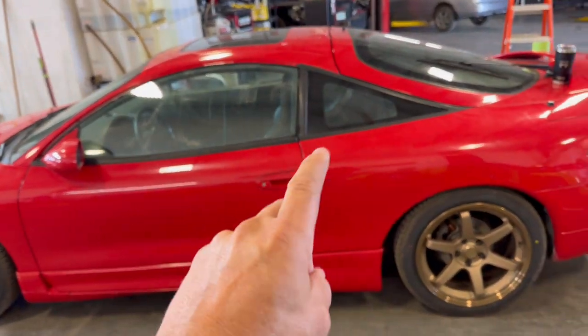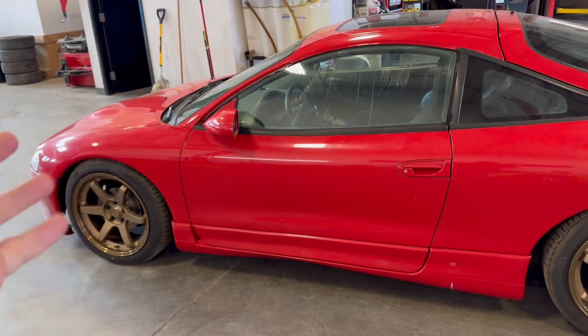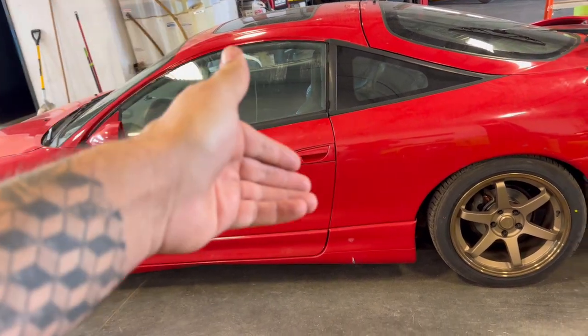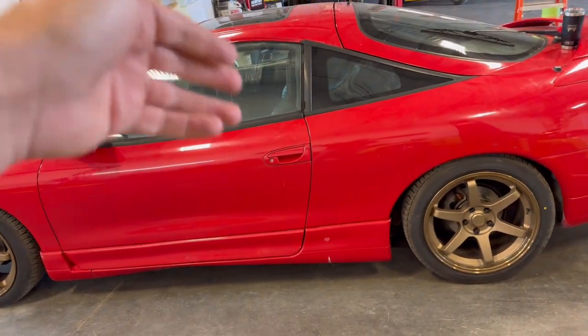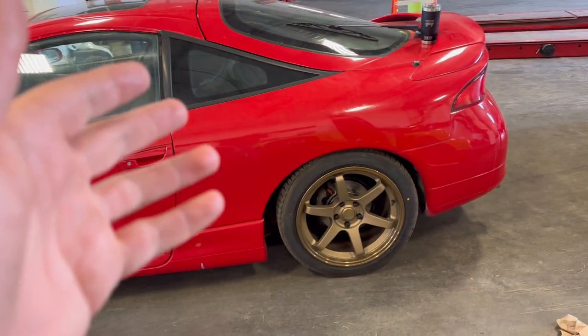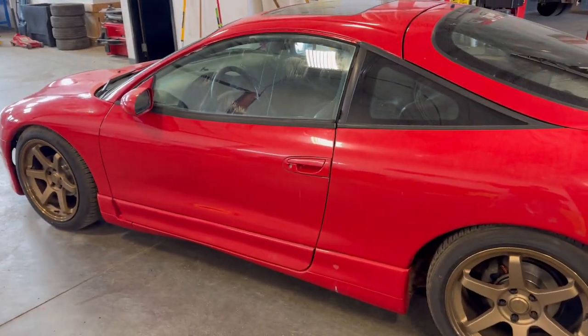It's a new day. We're finally working on the Eclipse again. I'm in Canada — you couldn't get the Eclipse in Canada. You could get the Talon, the Eagle Talon, but you could not get the Mitsubishi Eclipse. It's kind of cool to have one here. Not that they're rare anymore, but they used to be. That said, they are getting harder to find.